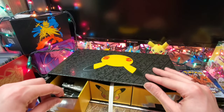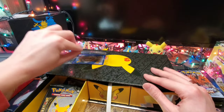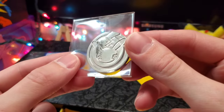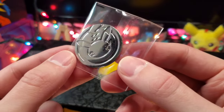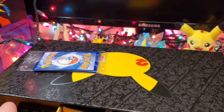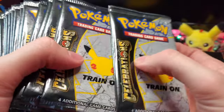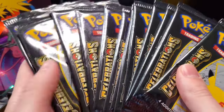I was very lucky to get this product for retail price, which is $119.99. It's currently reselling for way over that amount, but if you stick in there I'm sure you'll be able to pick one up at your local stores. We have a fully metal Pikachu 25th Anniversary coin. And inside this pocket right here, this is actually 17 Celebration Booster Packs.